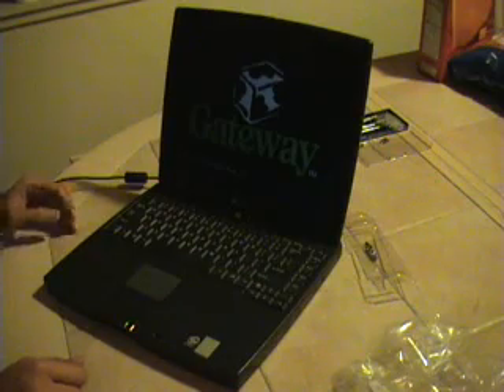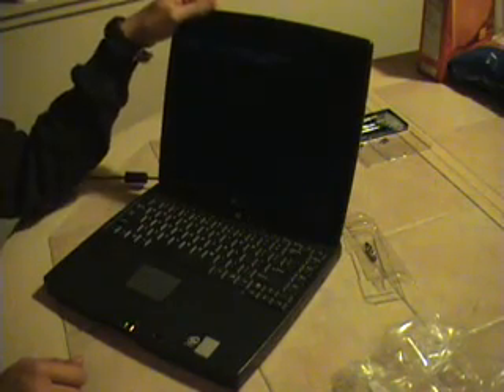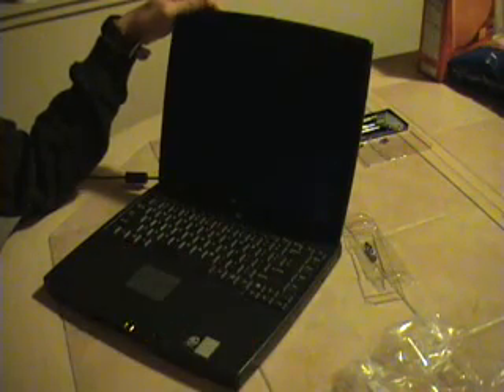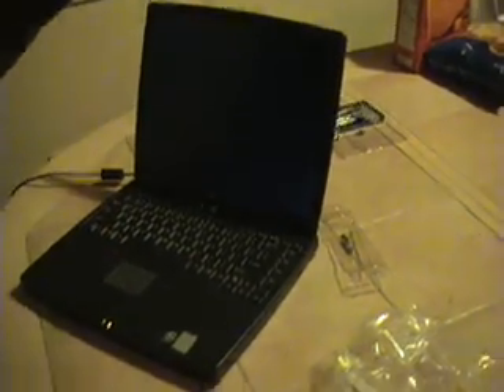Can you hear that? That's the fan — it's actually full blast. It's working. Gateway logo! There's not going to be a hard drive in here, so it's going to give me an error. But can you hear that? That is awesome. Listen to that — the fan is going full blast. The heatsink's working.